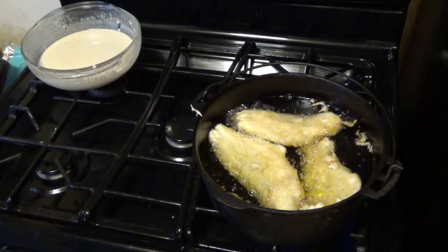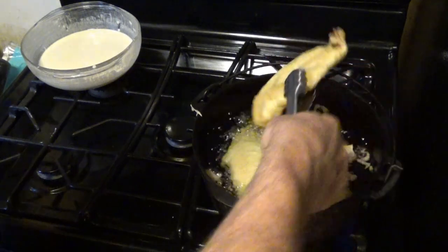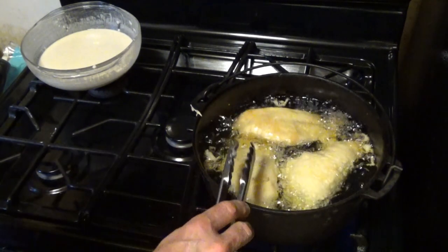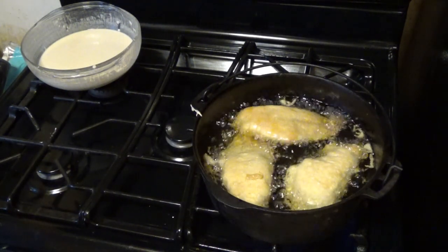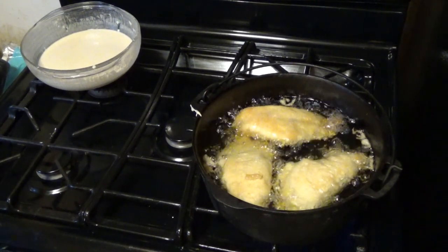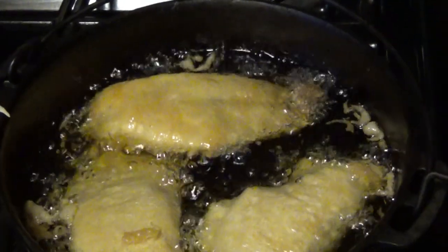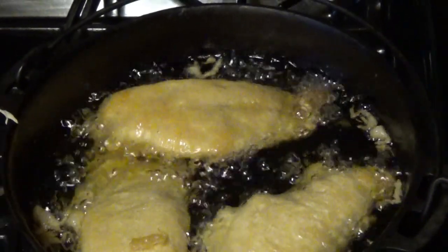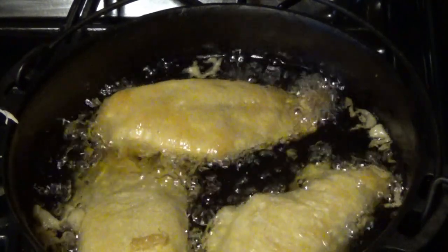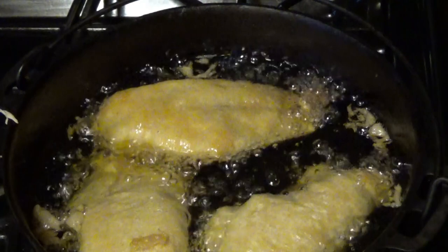We've fried for about a minute — we are ready to flip them. We want to flip them so they brown evenly and cook evenly. I've got my nice cast iron skillet here. You don't have to use cast iron, but I like it because it holds heat very evenly and very well — and you're getting a nice dose of iron for the day.